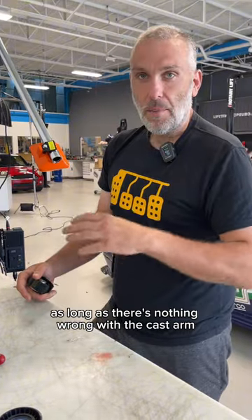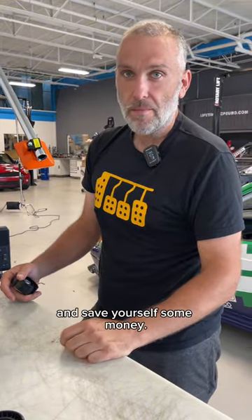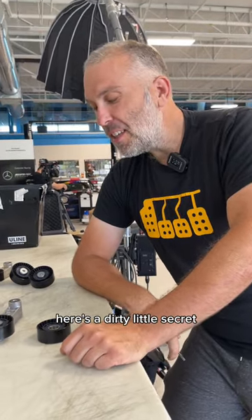As long as there's nothing wrong with the cast arm, you can just replace the pulley and save yourself some money. Here's a dirty little secret.